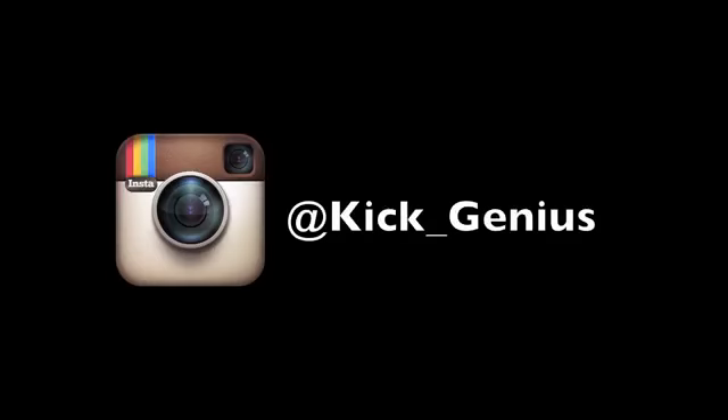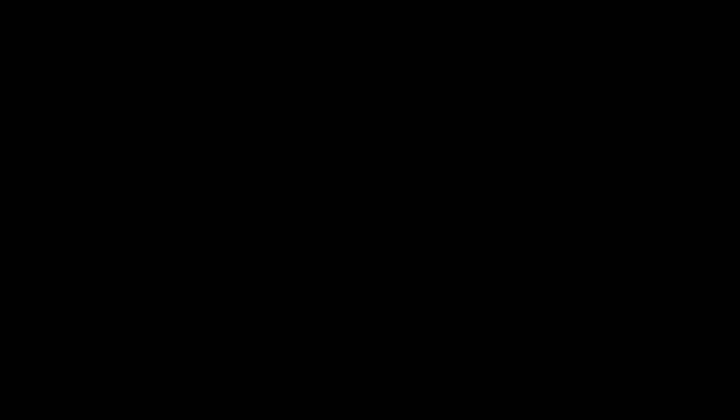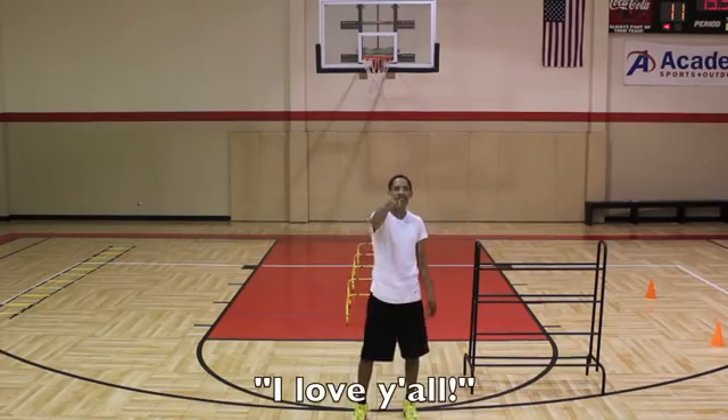Hope you guys enjoyed. Let us know what we should performance test next. We got more reviews, quick looks, vlogs, all that good stuff coming up. Until then, it's Trey from KickGN and I'm out. It's for all my subscribers, man — I love y'all.